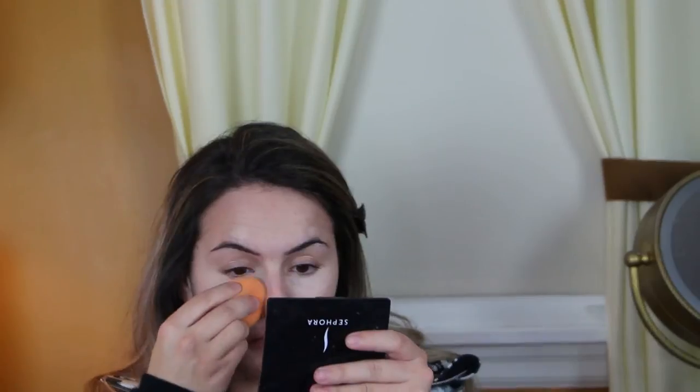Now I'm going to take my Maybelline Instant Age Rewind Concealer. I'm going to put this under my eyes to conceal any dark circles but also to highlight, and around my nose and anywhere else I feel I need more coverage. Then I'm going to take my damp Real Techniques Blending Sponge and spray a little bit of MAC Fix Plus on that to blend out the concealer — that's going to give a nice natural finish. Then we're going to take some powder to set our under eyes. I'm using my L'Oreal True Match just to make sure everything stays in place all day and doesn't end up creasing.